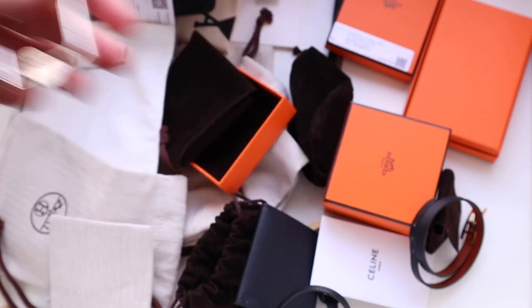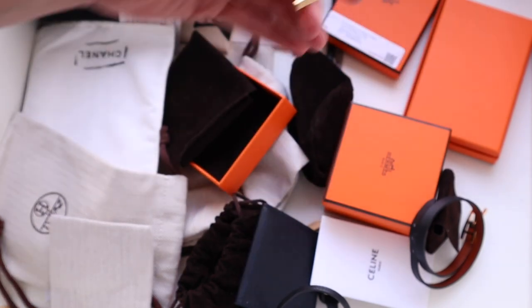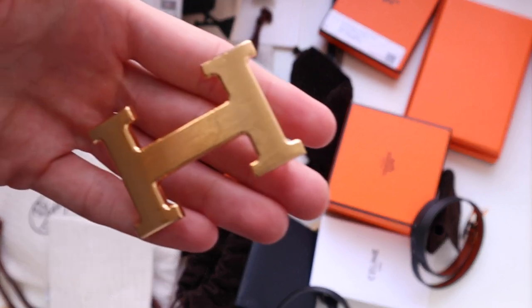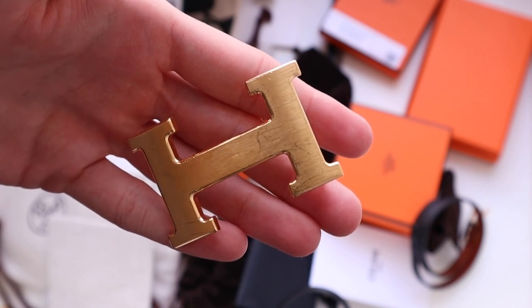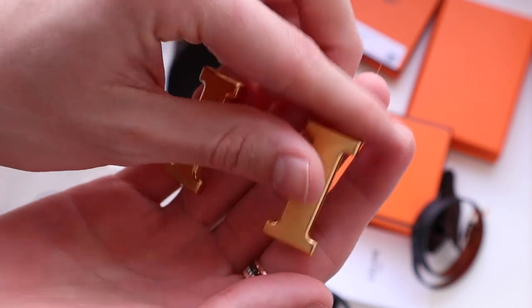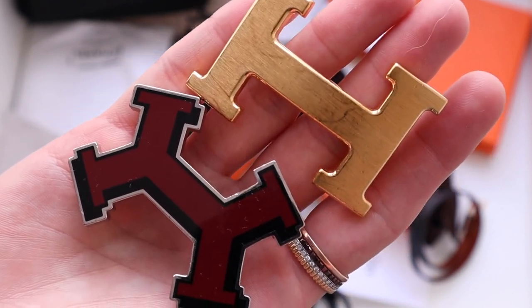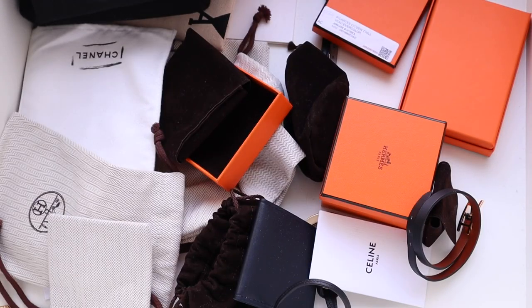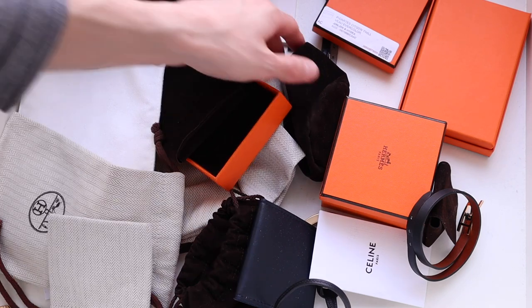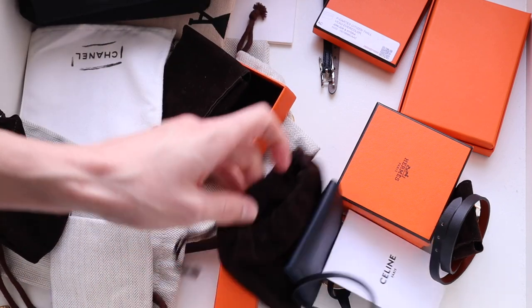I have some more simplistic belt buckles, and also some of the classic traditional H buckles. You can buy these in different finishes — some more subtle than others — but at the end of the day it is still an H, and it's just simply not my aesthetic at this point. So I'm going to put these in the archive and probably into storage.